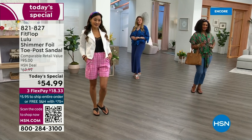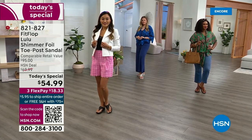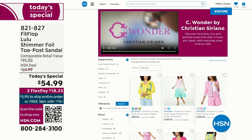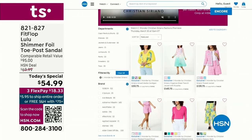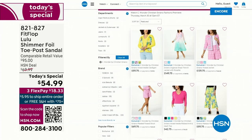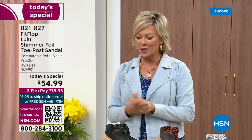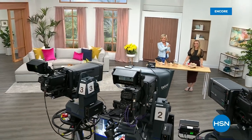By the way, I am wearing the Christian Siriano C Wonder brand that we're launching on Thursday, and all of our girls are wearing that brand as well. Very excited about this new fashion launch coming up on Thursday the 30th. If you go to hsn.com, you can see the whole collection — C Wonder by Christian Siriano. We have other styles from FitFlop coming up right after this, so don't go anywhere. Much to come.